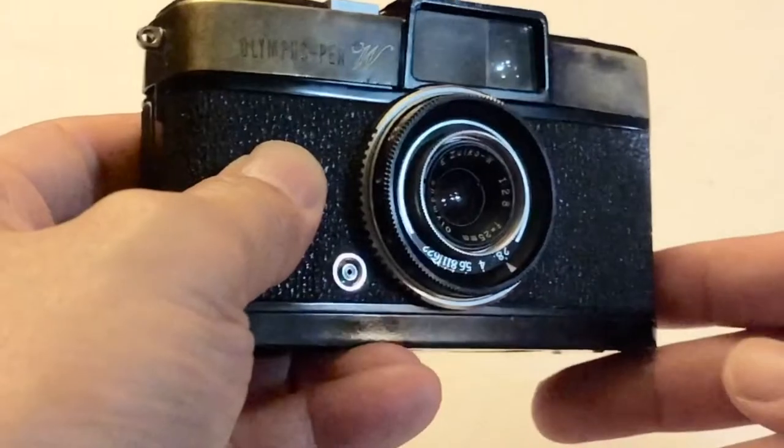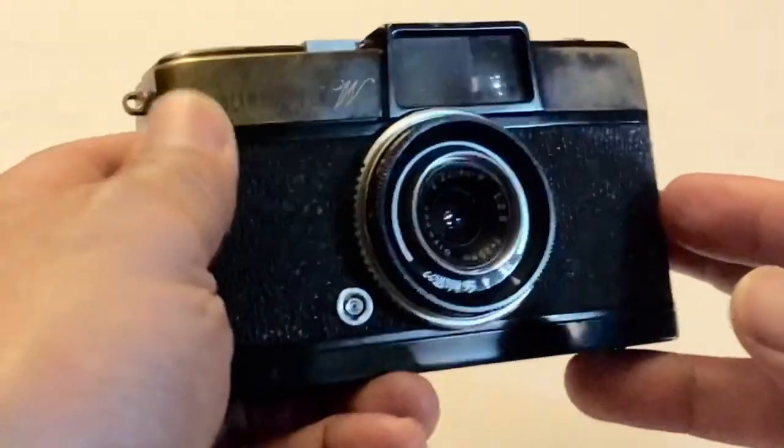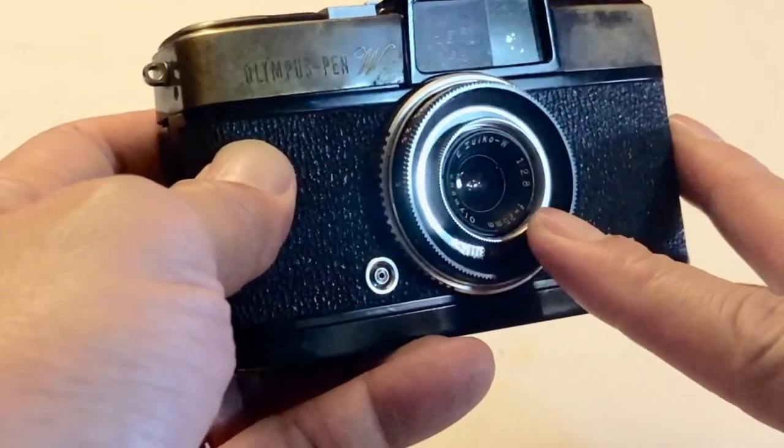The first camera I'm shooting with right now is an Olympus Pen W. If you know anything about the Olympus Pen series, this is a very desirable model. At its current prices I probably wouldn't have gotten one, but I found a good deal a couple of months ago for around 200 bucks. You can see it's in a little bit of rough condition — all the paint has been stripped off — but the lens is in good condition and that's all that counts to me.